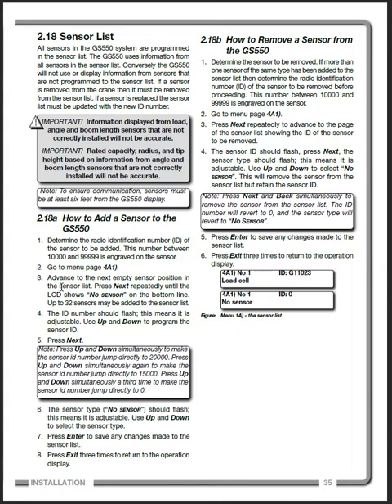It's pretty much a straightforward process — scrolling down to find an empty space to put the sensor. What you are going to need is the ID from the sensor. A lot of times people go in to do this and they have it on their A2B switch, which is mounted at the boom tip, and they have no idea what the ID is, or the angle sensor ID either.